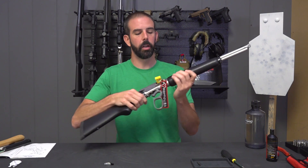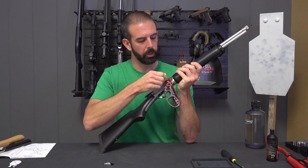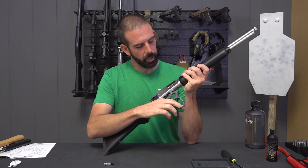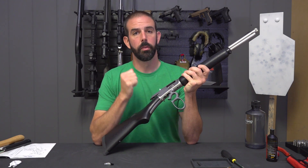First step to installing this: make sure you've got an unloaded rifle. I've got my chamber flag in — I'm going to remove that — and now there's nothing in it. So what we've got to do is remove the lever first thing.